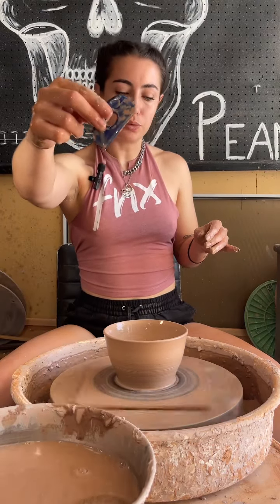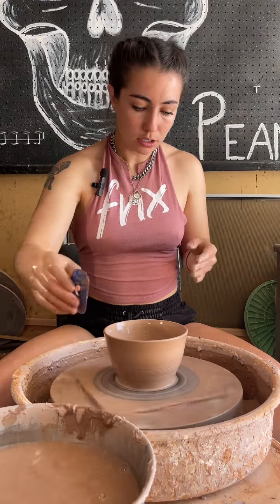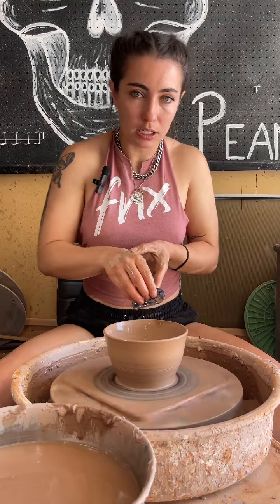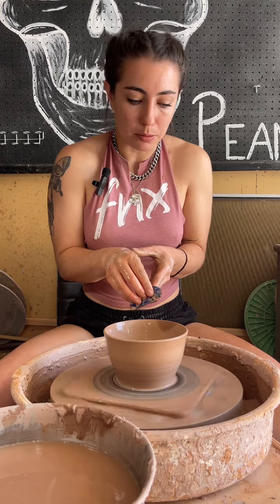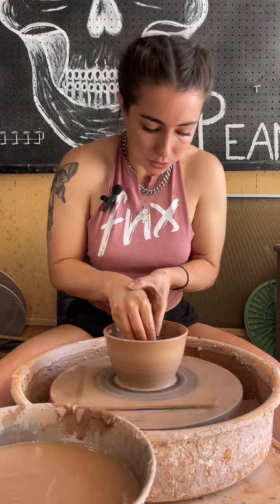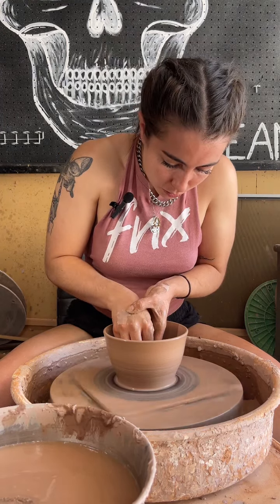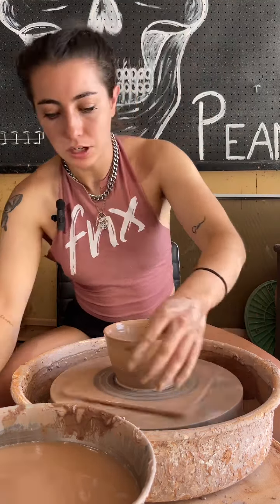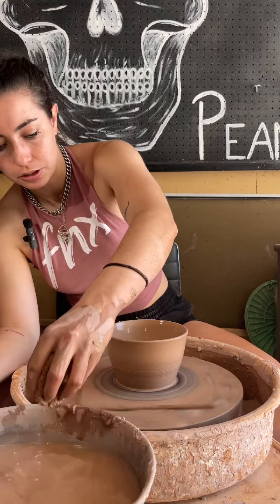Now I'm going to use my little blue rib tool and just press it right down. I used both of my hands very connected and then I tightened my arms into my body so that it doesn't go all the way over and mess up my bowl. I heard an air bubble pop so that's really good news — that means it most likely will not crack at the bottom, you won't get an S crack.